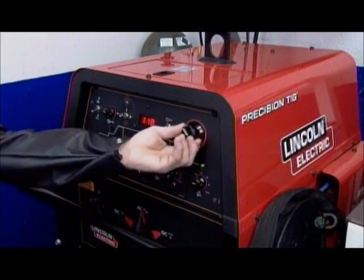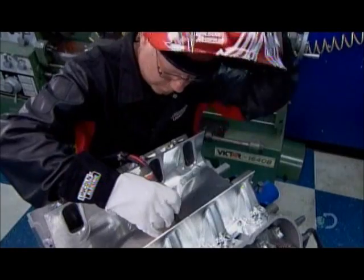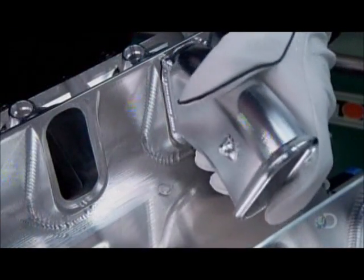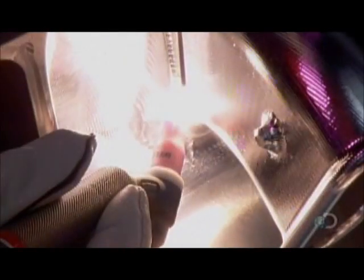Now a welder takes over. Using a high-precision welding machine, he first tacks the banks to each other in a few spots to secure the positioning, then fully welds them together. Next, he attaches the intake runners to the ports with a light tap to make the tongue and groove connection, followed by welding along their perimeter.